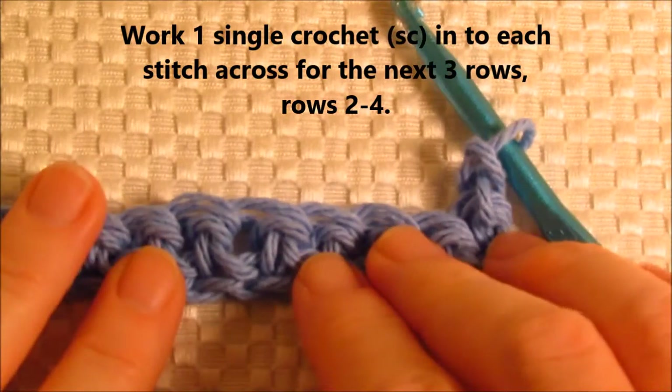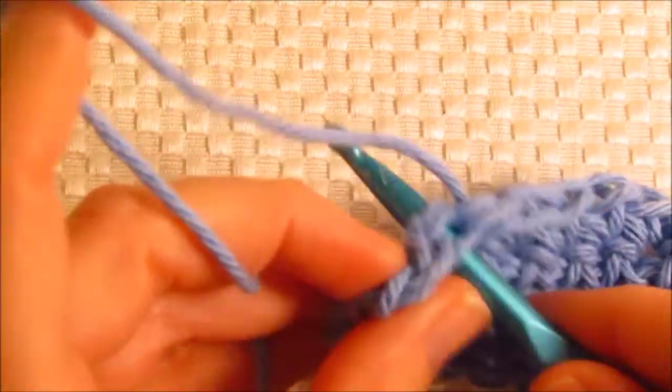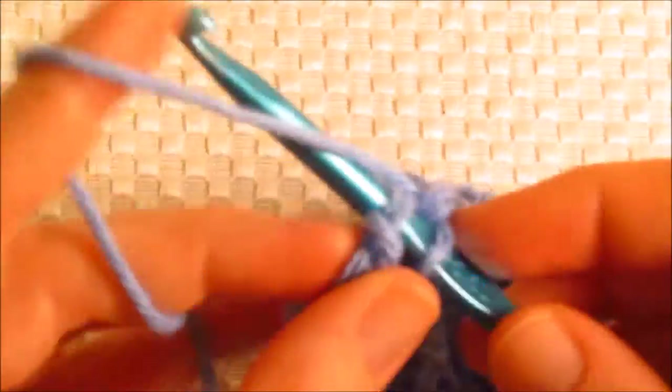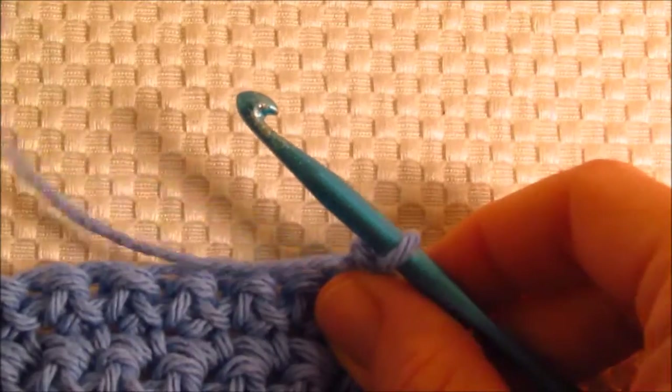We're going to keep doing this for three rows. We have the first row here; we need a total of four rows of single crochet. So I've come to the end of row four and you should have as well. I'm going to go ahead and finish off these last two stitches. The next row is going to be somewhat different, so let's go ahead and turn our work and chain up one.